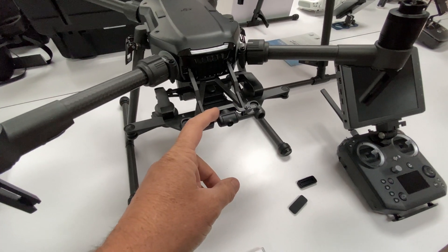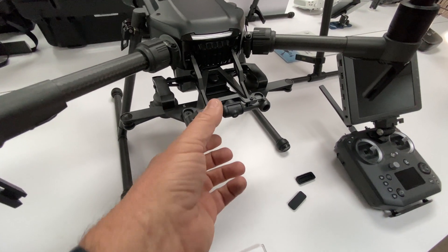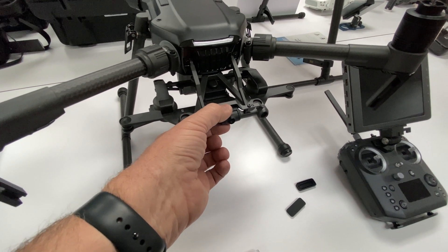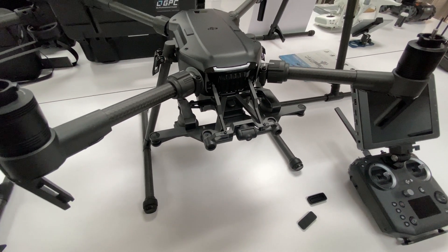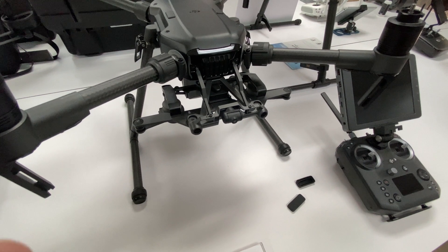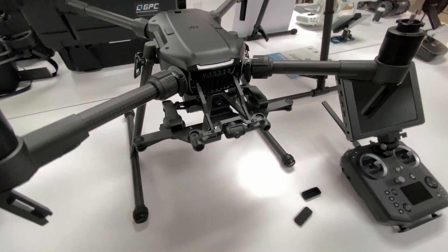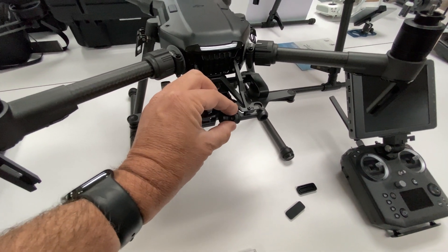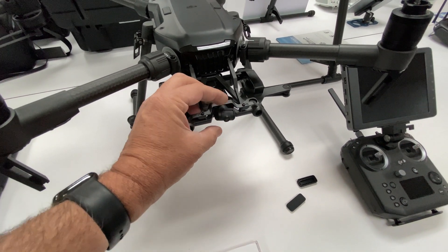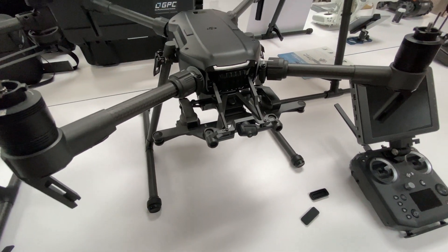The M200 has the gimbaled FPV camera, and a lot of us have never been a fan of this, because as the aircraft is moving the gimbal is stabilizing things. Sometimes you want that feel for how the aircraft is performing, and when the horizon is always level you don't get a feel for how windy the conditions are. Plus the camera was just so-so — it would wash out easily in bright sunlight, and many people ended up cutting out ND filters to put on it.